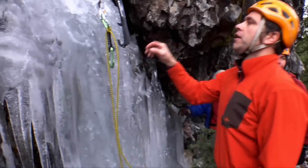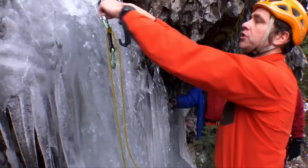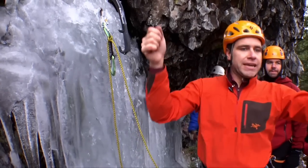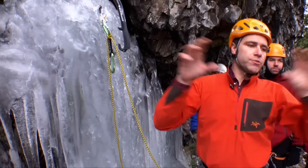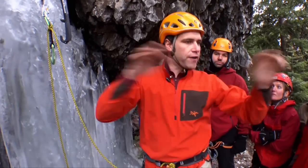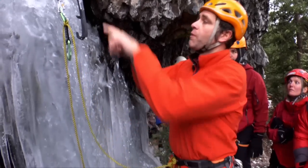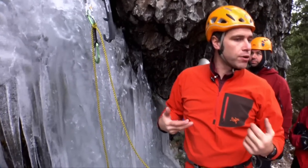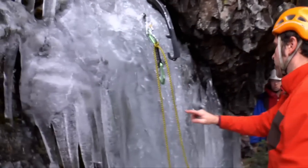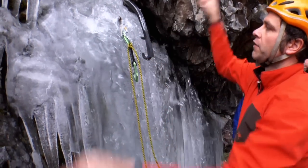Another thing to think about: my next ice screw, I don't want to place horizontally because ice has a tendency to fracture horizontally. Remember the old-school style of swing swing, kick kick — the reason we got away from that is when you throw both picks within about a foot to two-foot range of each other, there's a chance it could fracture and both tools will pop out. So we want to offset one higher, one lower anytime we're going to equalize an anchor. Ice tends to fracture more horizontally just because of gravity than it does vertically.